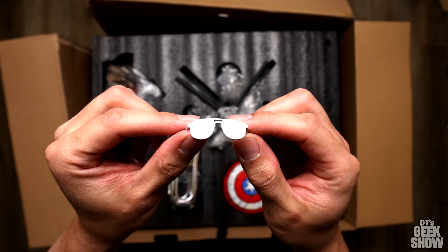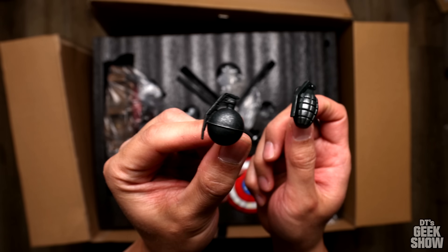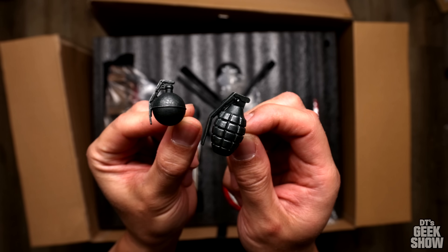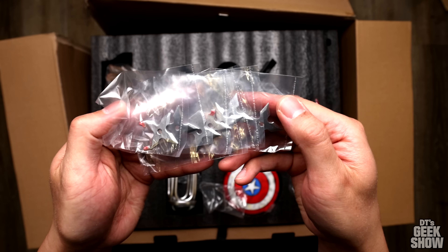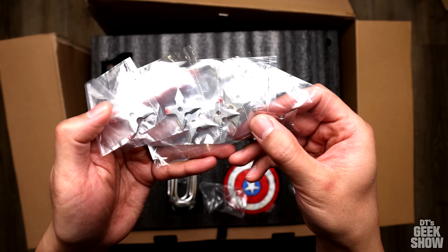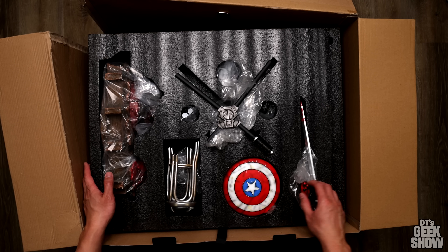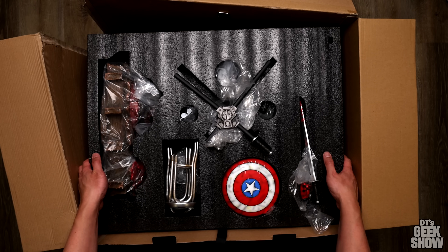We've got some little glasses. I forgot we get a Stanley bust with this piece. And over here we've got a couple different grenades, an assortment of ninja stars, and these are going to go into Wolverine's back I believe. I think this is going to be it for this top layer — let's see what we have underneath.